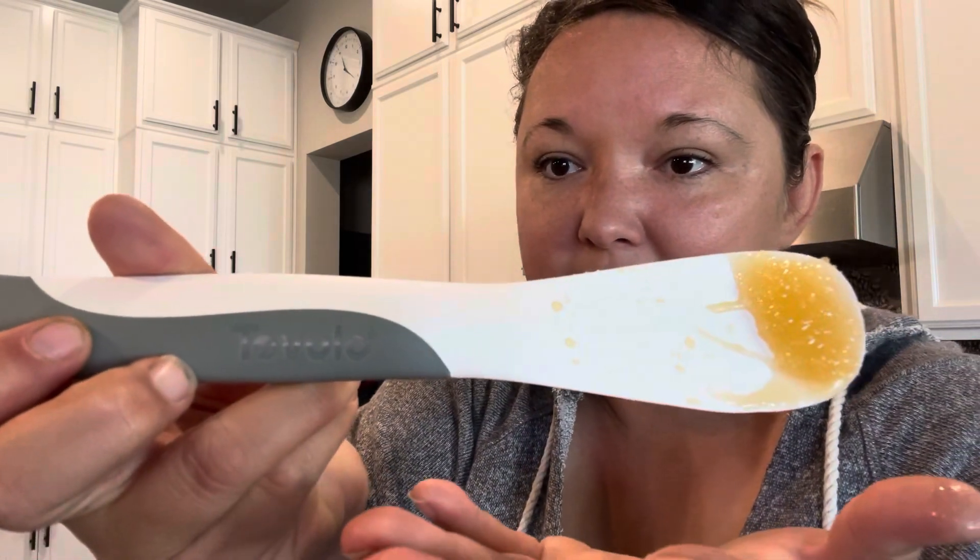What I do is I use this spatula — it's kind of like a hard spatula, plastic on this side and rubber on the other. It's by Tovolo. I got it off Amazon. I go through and dig out and scrape all the honey, then I put it in this glass container here.